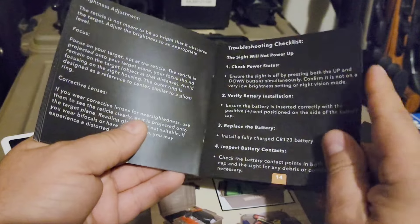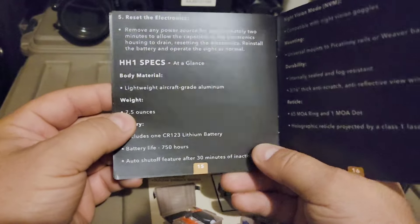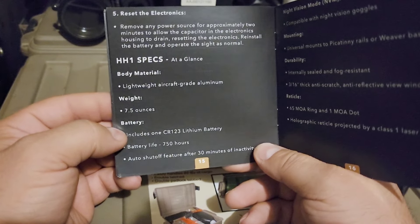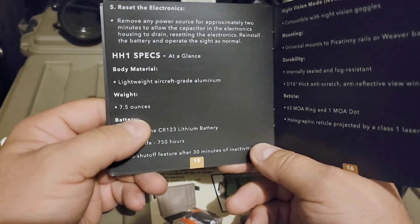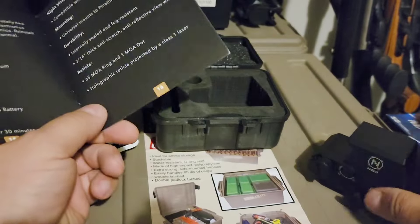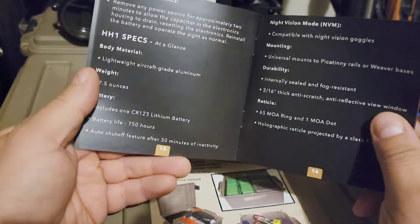The weight is 7.5 ounces, which is a decent amount lighter than the EOTech. I can't remember exactly how much that one weighs, but I know it's at least several ounces more. So you're getting a lighter weight package here over something like the EOTech.